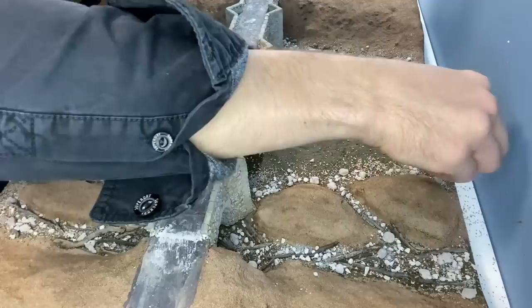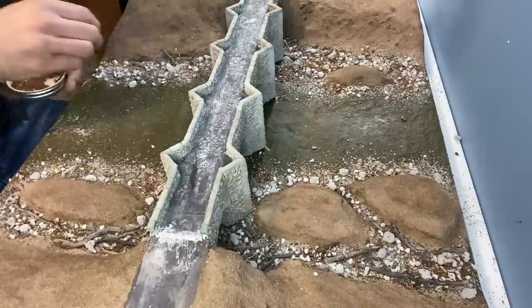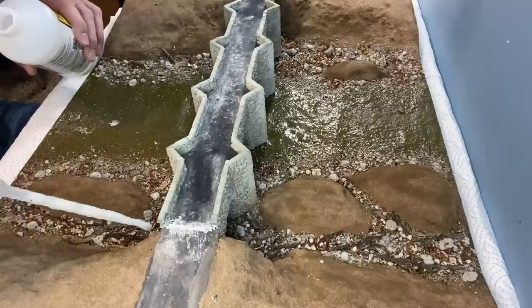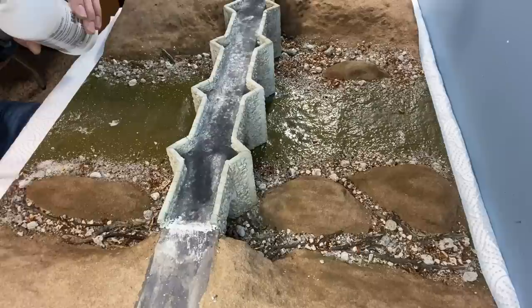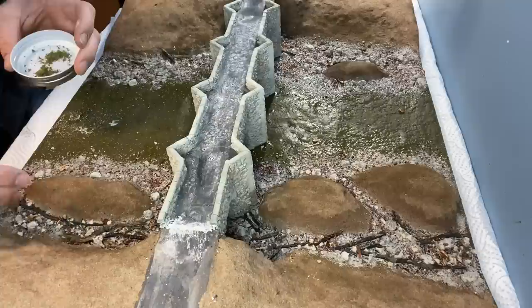Some smaller twigs are sprinkled over the stones. A quick spray of watered down washing up liquid is followed by a good soaking with scenic cement. While the glue is still wet I sprinkle on some green foam scatter.